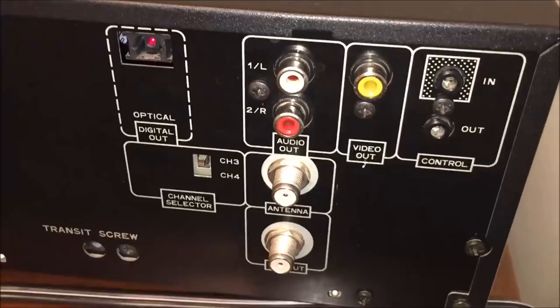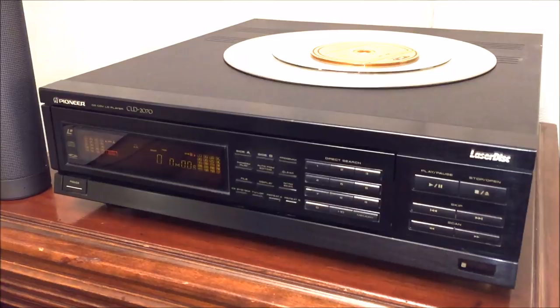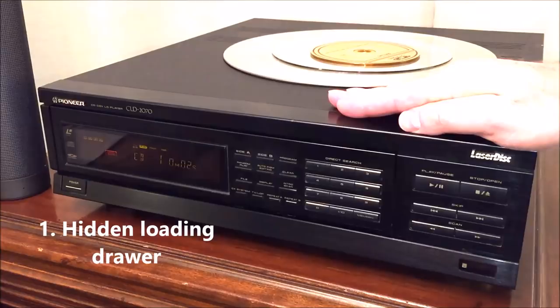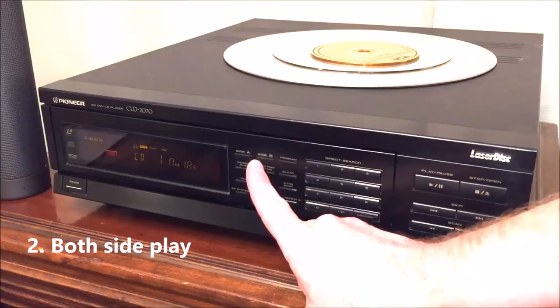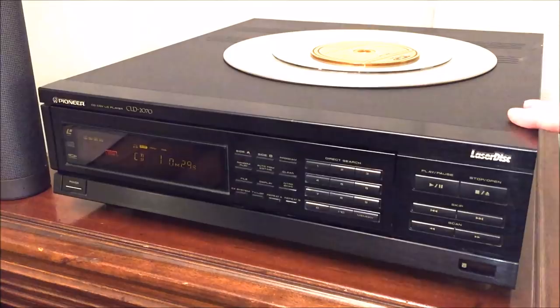Why choose the CLD 2070 over other laserdisc players? There are three things I really liked about this model. First, the drawer mechanism in the front is completely covered by the display and control panel, almost making it look like a stereo receiver rather than a laserdisc player. I also like that the unit doesn't sit up very high — it's slender in the front versus most laserdisc players. Second, it plays both sides A and B automatically, also known as auto reverse — I'll show you how that mechanism works.